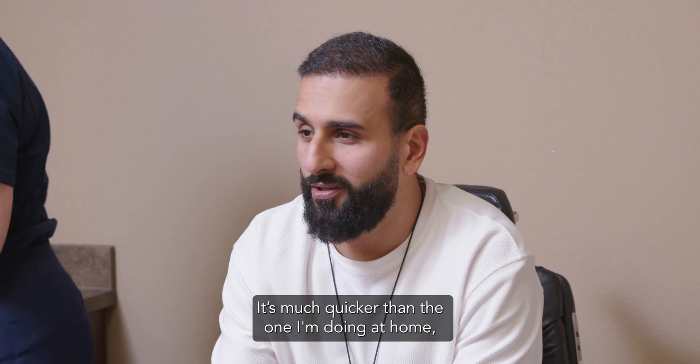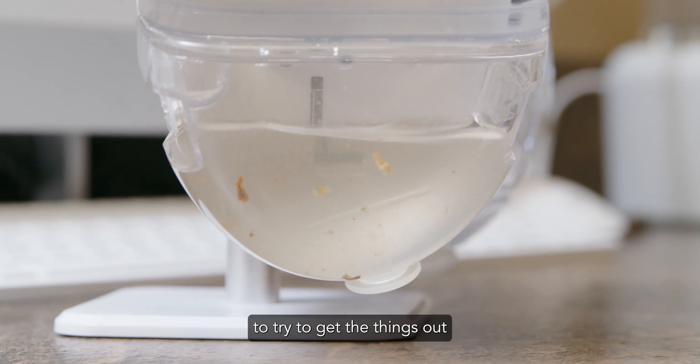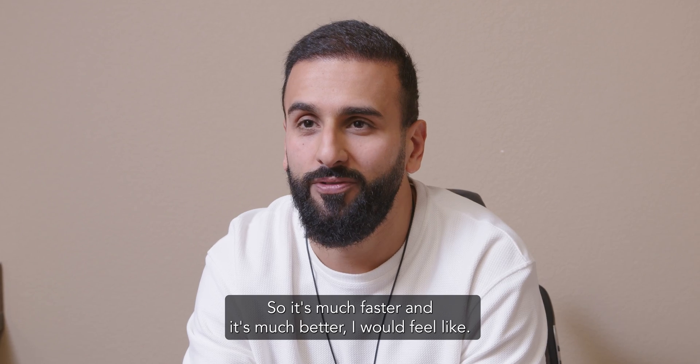It's much quicker than what I was doing at home. At home, I was going to spend like 15 to 20 minutes trying to get the things out and not hurt my ears, you know? So it's much faster and it's much better, I would feel like.